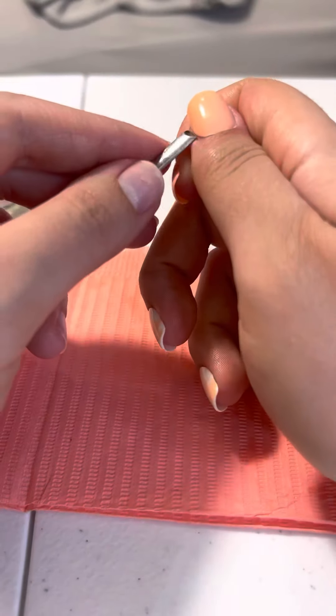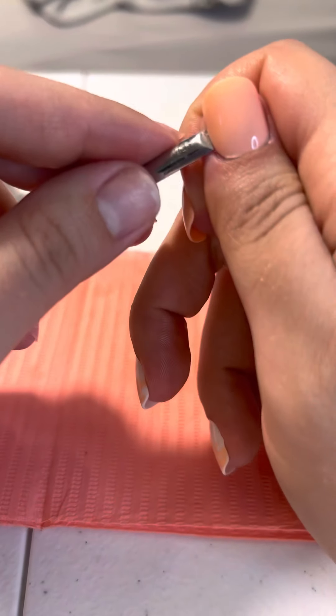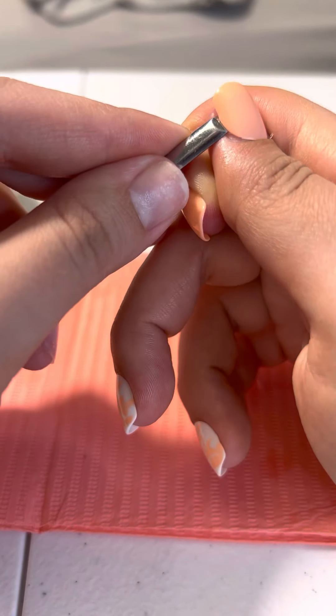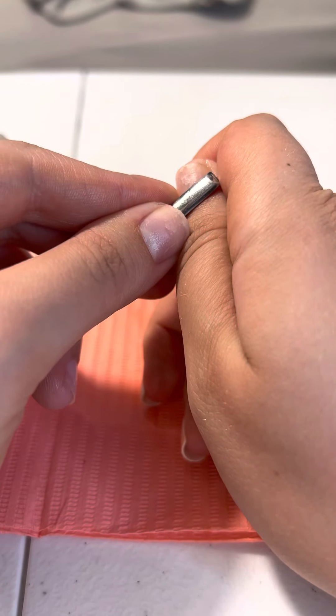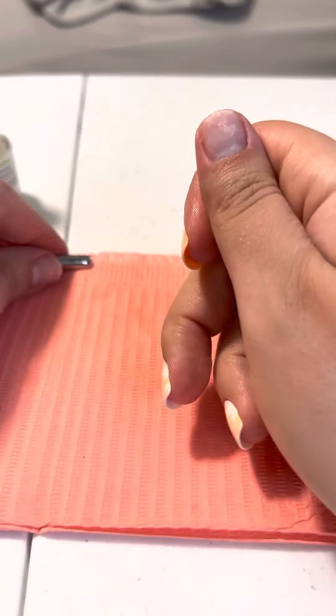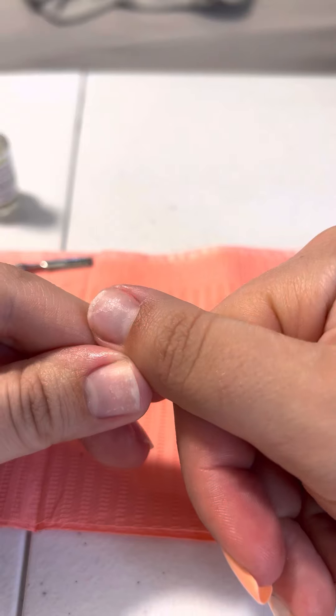Very gently get up and under the side — oh, she was ready to come off! Bye Felicia! So other than some nail residue — you can see it's stuck there, all shiny — that's all that's left. And that's how you remove your dash, simple as that.